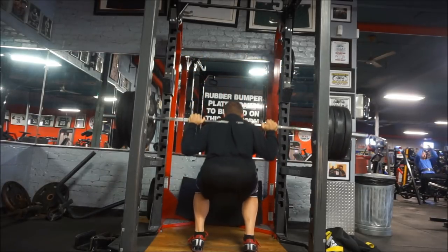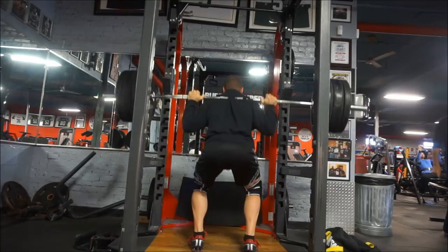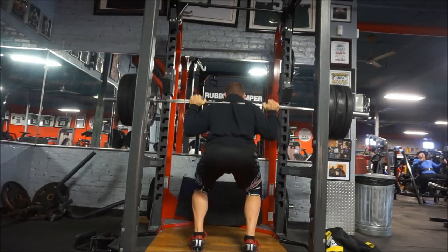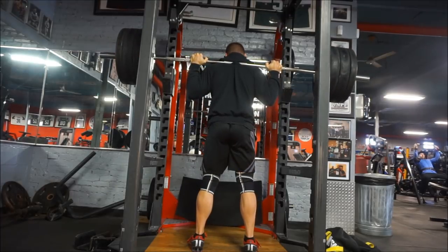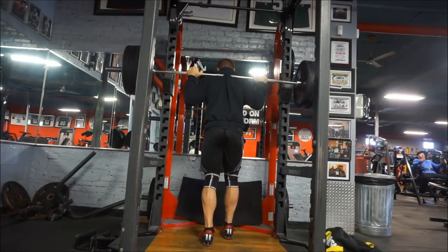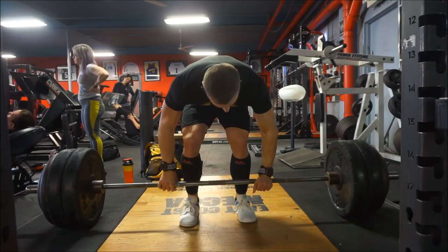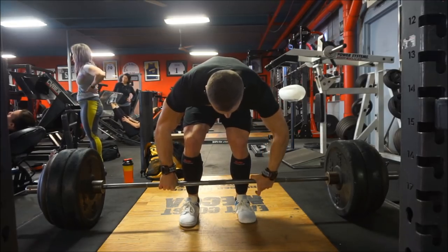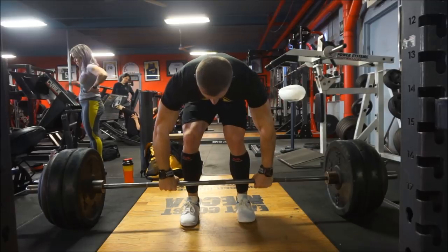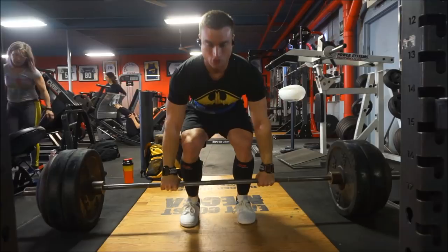Since I'm not necessarily trying to get much bigger or stronger, I think doing two sets of 315 at about four reps is enough to maintain the strength I have and not lose strength, and it's a safer way to not get injured. After those two sets of 315, I backed it down to 275 and did a set of ten. Overall, the goal is really just to feel the weight, get a couple of heavier sets in, but not too crazy heavy - just enough to maintain the strength I have.